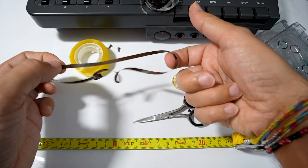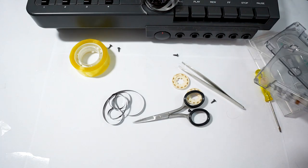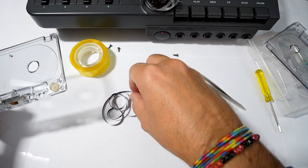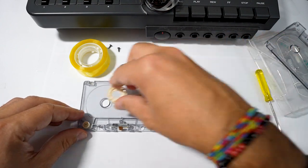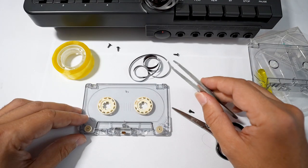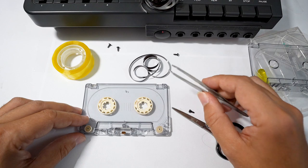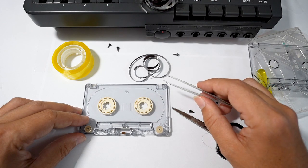Okay, this is our loop. Now with these little tweezers and great patience, we must arrange the tape into the cassette.